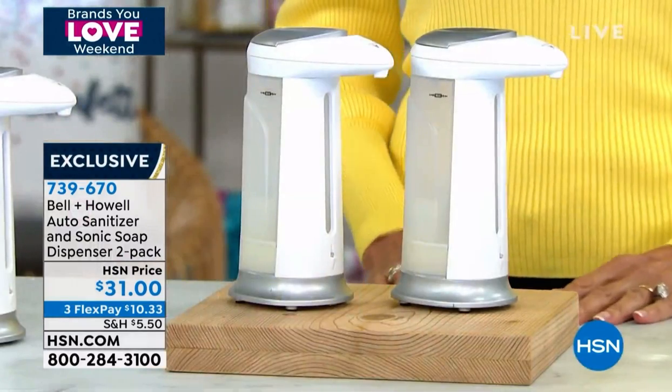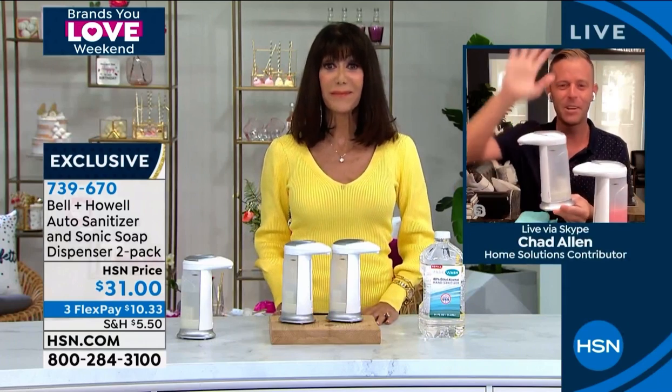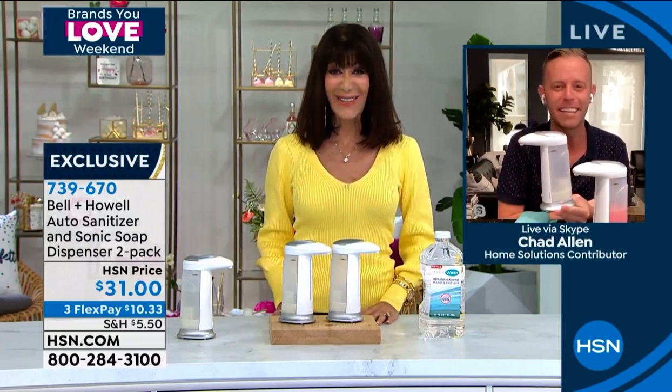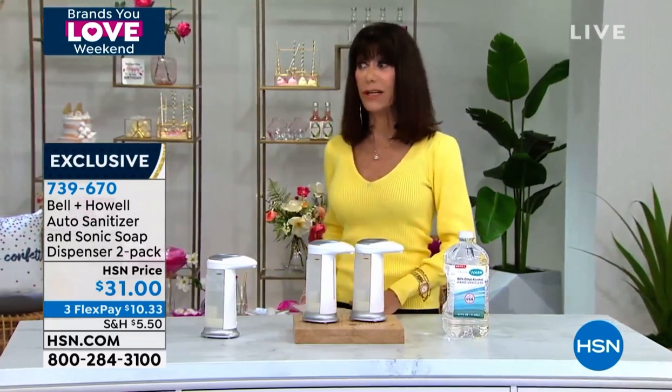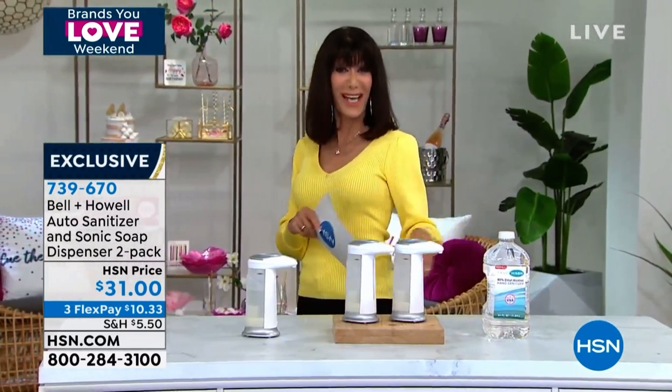Thank you so much, Chad. I hope you have a fabulous day, my friend. You as well — thanks, Bobby Ray. Thanks, everybody. Take care. And we do have the sanitizer as well — I guess everybody already knew about that. We have some of the sanitizer if you'd like.